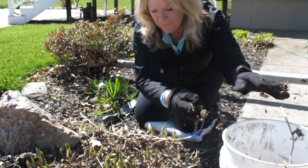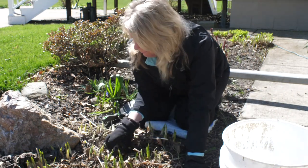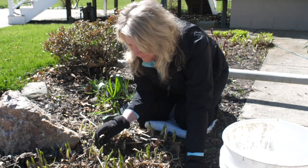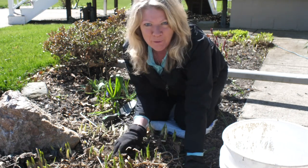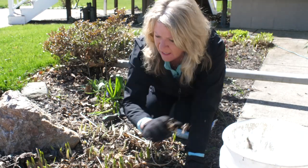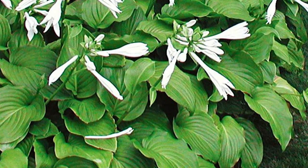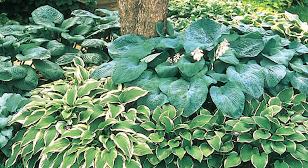You might find these little spikes sticking out of the ground and wonder what that is. Well, if you aren't familiar with your garden or don't remember from last year, this is the beginning of what a hosta looks like. They look like little spikes, and they're really grown for their foliage, not for these spiky little flowers, but for the beautiful big leaves that form once they're fully grown.